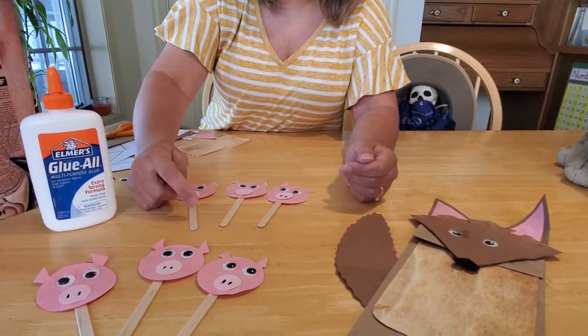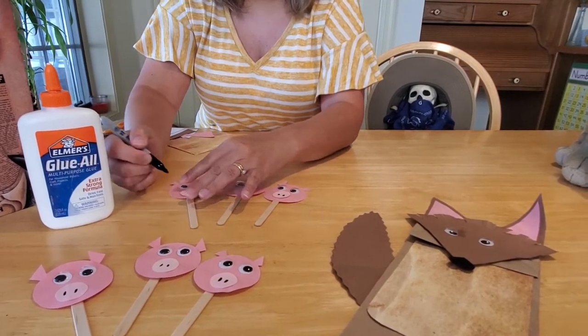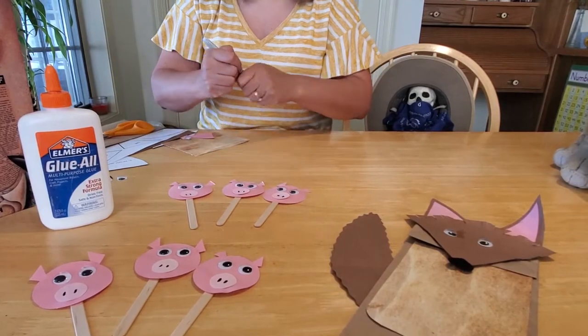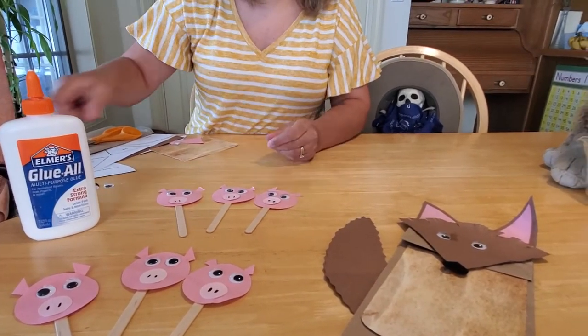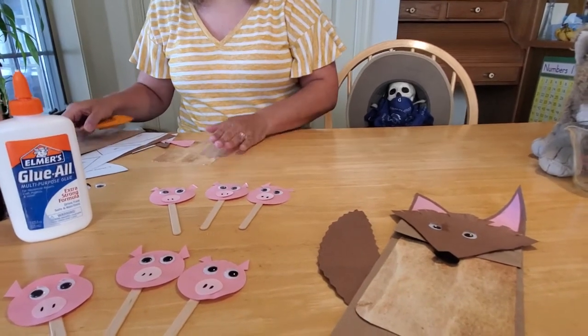And you can decide which one lives in the house of straw, which one lives in the house of sticks, and which one lives in the house of bricks. And you can decide if any of them are going to be nice and give our dear old friend wolf here a cup of sugar. Now, how do we make our wolf?